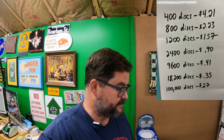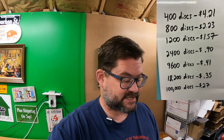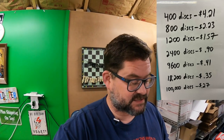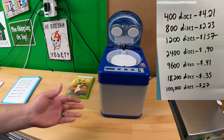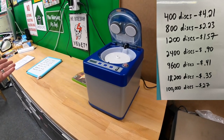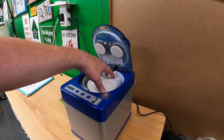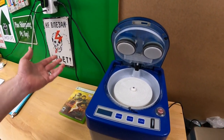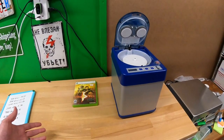If we go even further: 9,600 discs becomes $0.41 per disc; 18,200 discs becomes $0.35 per disc; 100,000 discs becomes $0.27 per disc. That raises some questions — will this machine make it through 100,000 cycles before the motor burns out or other mechanical parts fail? It's a mechanical machine with a lot of moving parts, so I genuinely don't know.